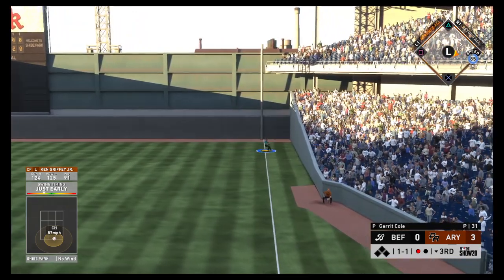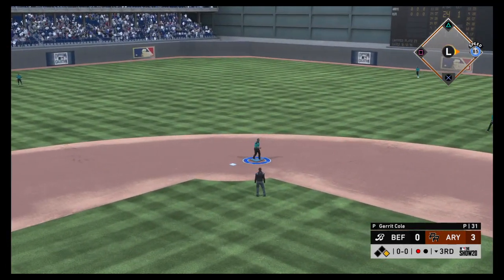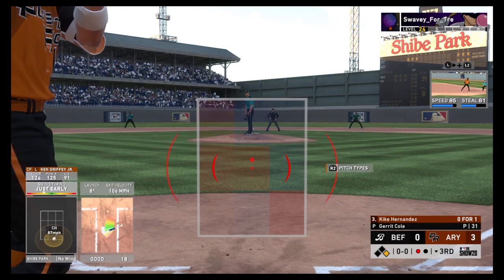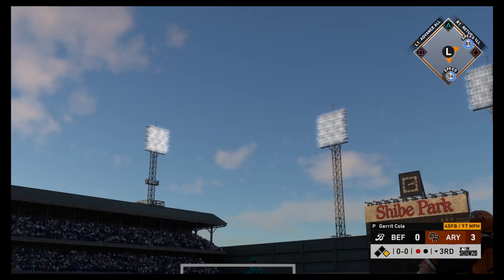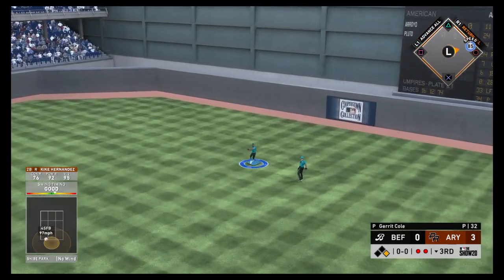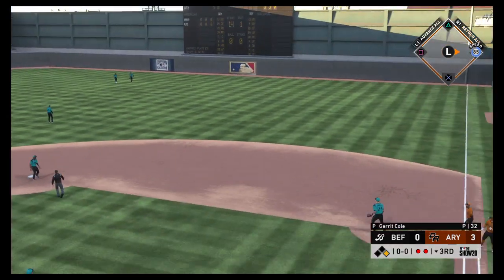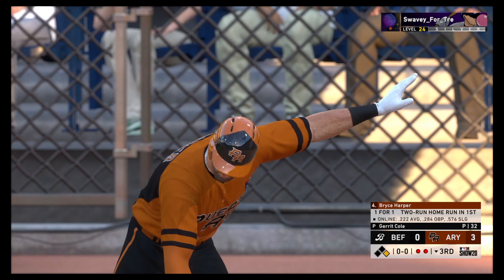Line drive base hit to right. At the plate, Kike Hernandez — high fly ball out to straightaway center. Buxton is there — two gone — and Rollins will scurry back to first, thinking twice about trying to advance.